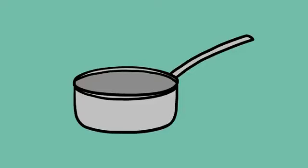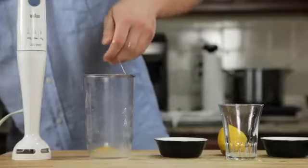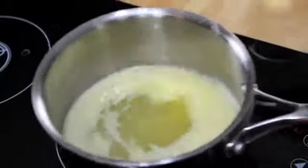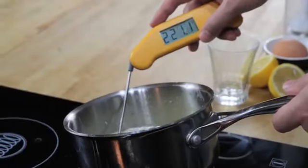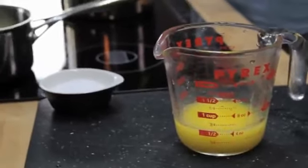All you need is a small pot, a glass measuring cup, and a hand blender with a cup that barely fits its head. We start by combining an egg yolk, a teaspoon of water, a teaspoon of lemon juice, and a pinch of salt in the bottom of a blender cup. Next, we melt a stick of butter on the stovetop until it's completely hot and bubbling — it should register about 220 degrees Fahrenheit with an instant-read thermometer — then pour that butter into a glass measuring cup.